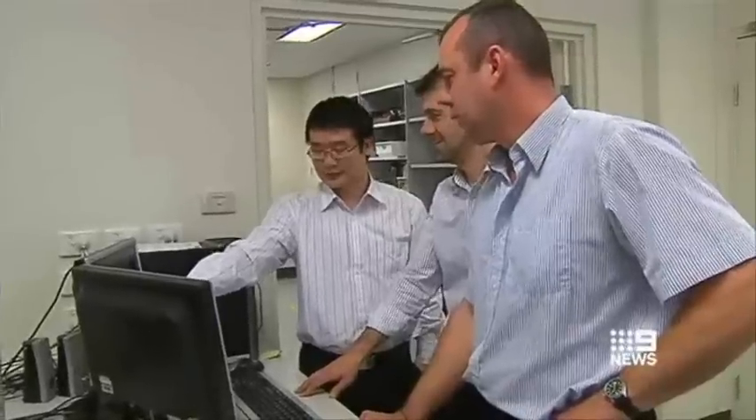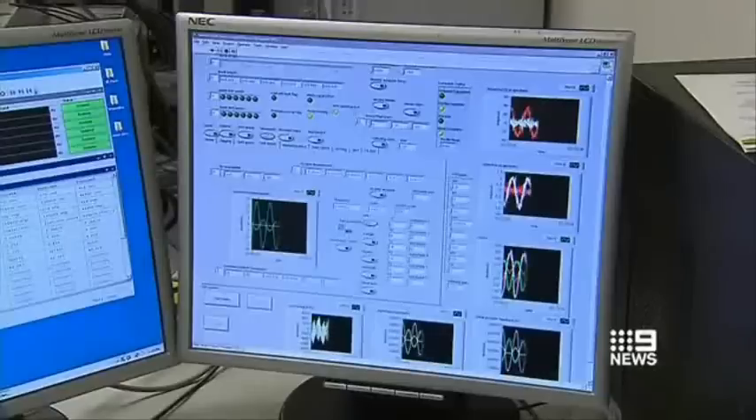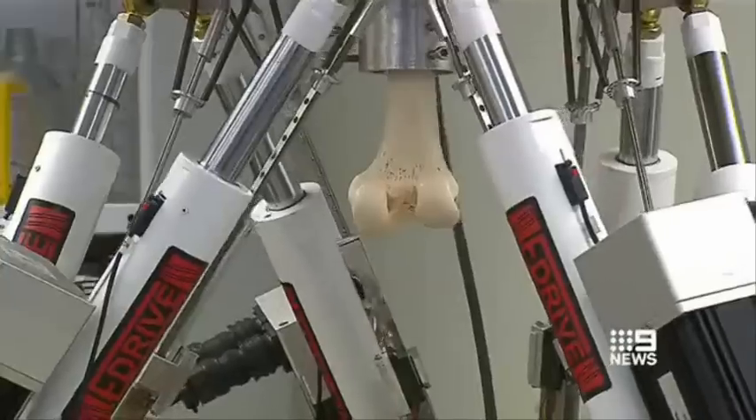We're talking hopefully 30, 40, 50 years to suit the younger patient population. Orthopaedic surgeons from the Royal Adelaide Hospital and Sportsmed SA have already expressed interest in using the robot for research projects. And there's even potential to take it outside the medical field to test other items such as car parts.